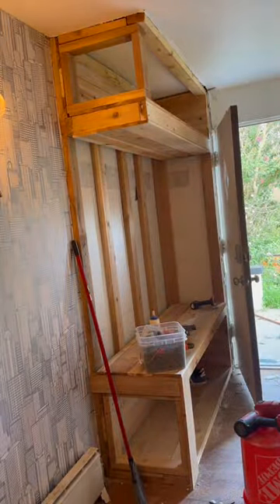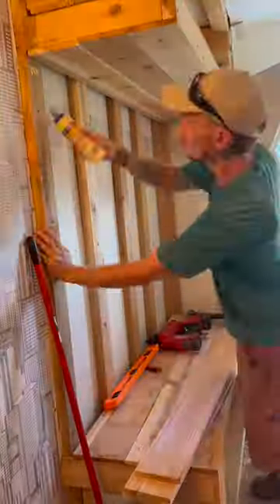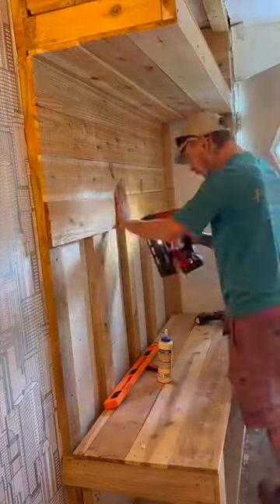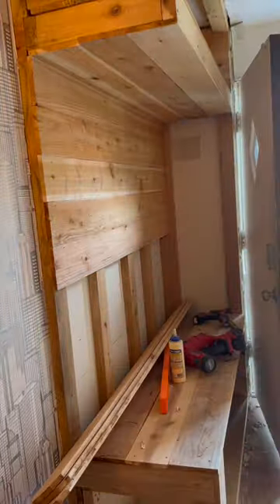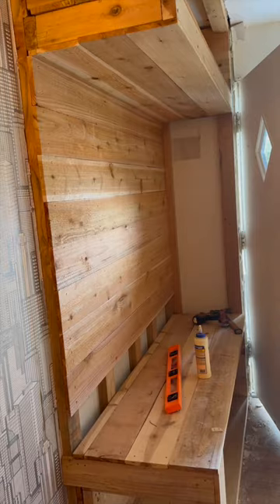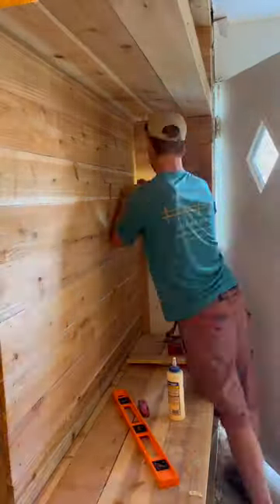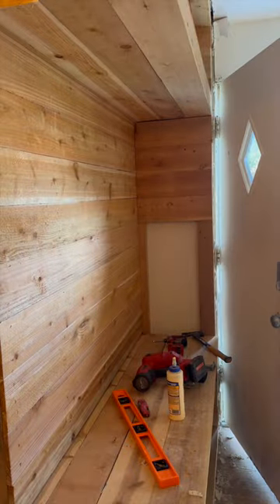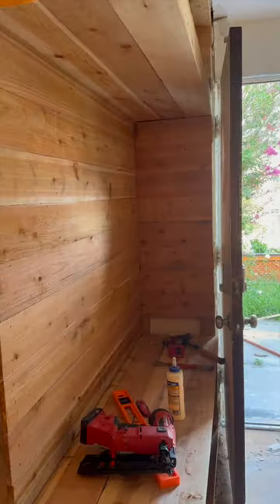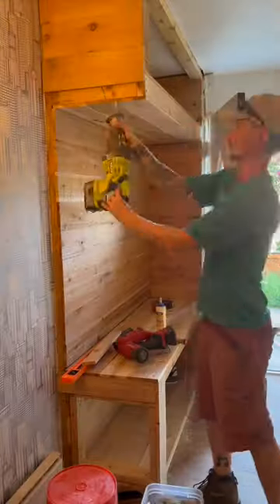I covered the ceiling and the walls with fence pickets, then did some trim work, and it was pretty much done. The cedar is rough cut so it's unsanded, but after you sand it a lot and coat it with an oil, polyurethane, or something similar, it's one of the most beautiful woods you can find. You do have to be careful — it splits easily — but it really just looks awesome.